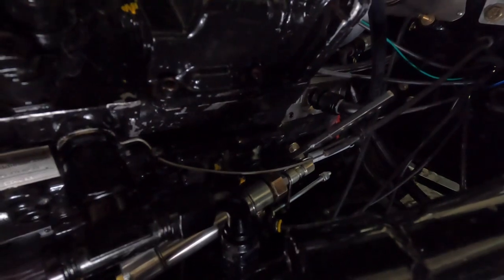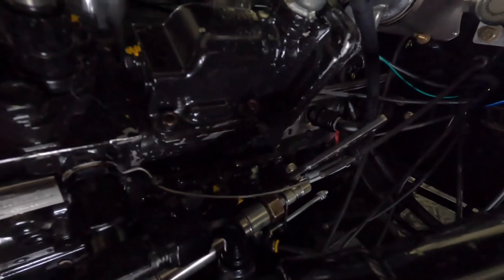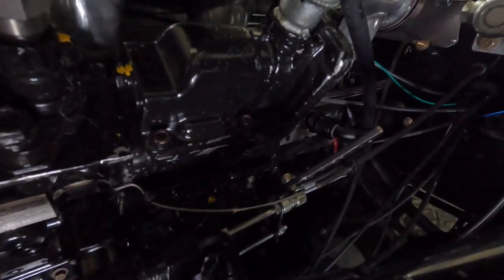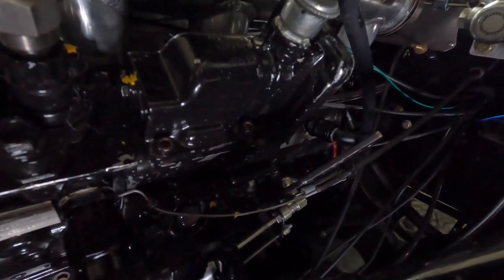Now hit the trans brake while holding the throttle — see how that just created our staging limiter? You can notice where the pump location is now. Let off the throttle. You can see the pump is just barely moving. Go full throttle again, now hit the trans brake button and hold it, then let off the throttle — see how the throttle doesn't move hardly at all? Now let off the trans brake button.